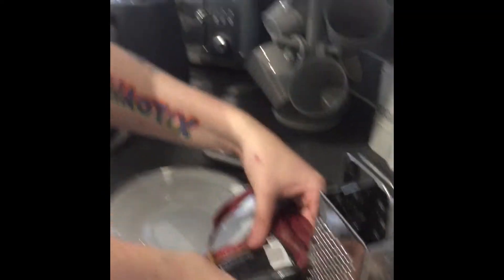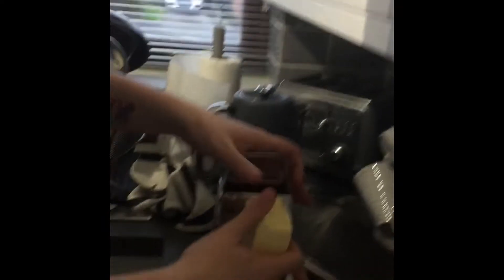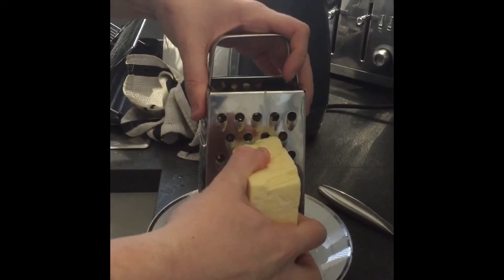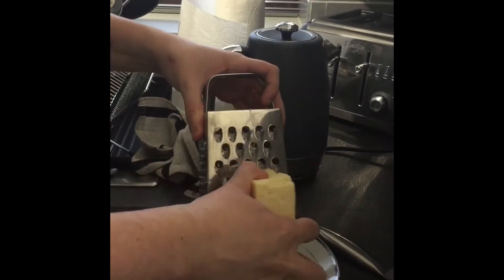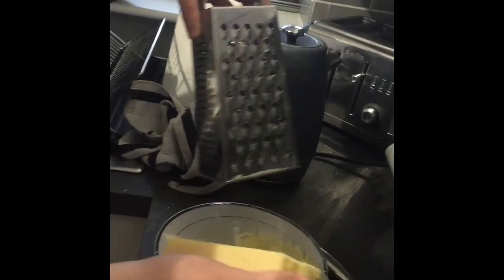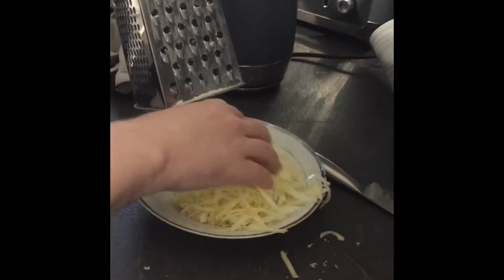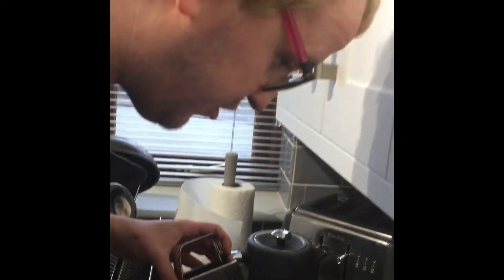The next step is to grate the cheese. Scrape it and rake it all the way down. It depends how you are going to do it. I think I'll put a good bit — that might do.